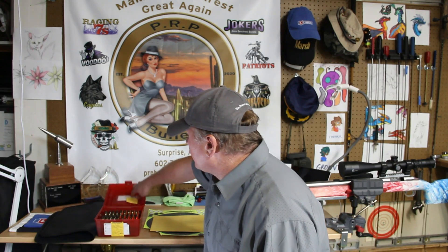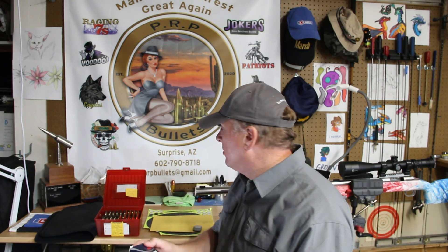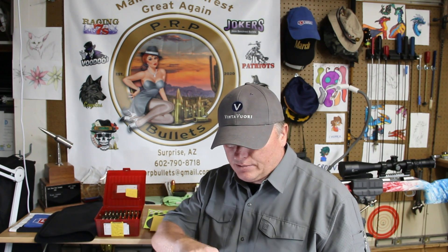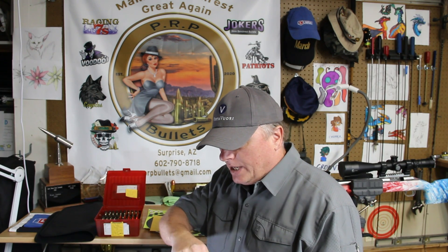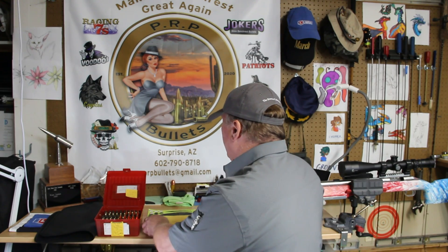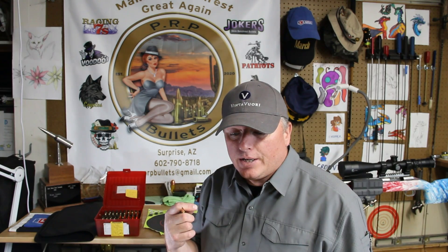So I went ahead and loaded my trusty .308 Winchester. It's a fairly large cartridge with a large rifle primer. I used the CCI BR-2 large rifle primers and weight sorted them. The weight sort ranges were from 5.22 grains all the way up to 5.36 grains. I weight sorted all of these and labeled the weights on the boxes so it's clear — for example, this sleeve here are all 5.32 grains. I loaded 15 with the weight of 5.22, 10 rounds with 5.30, and 15 with 5.36.